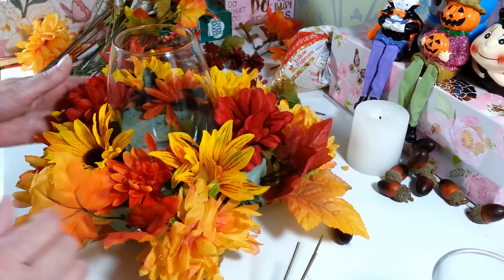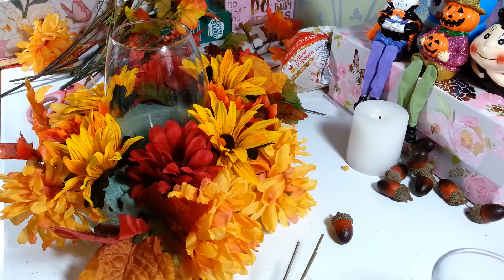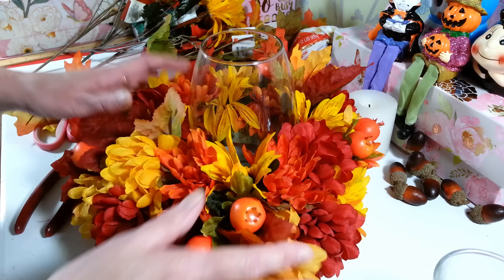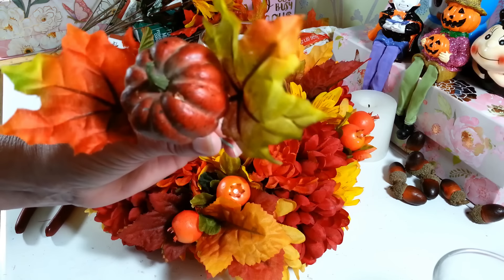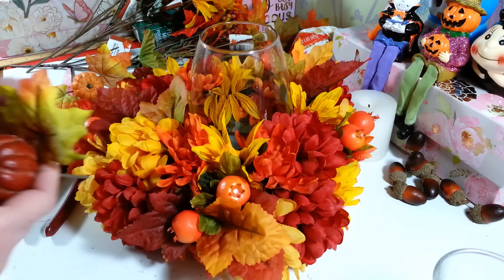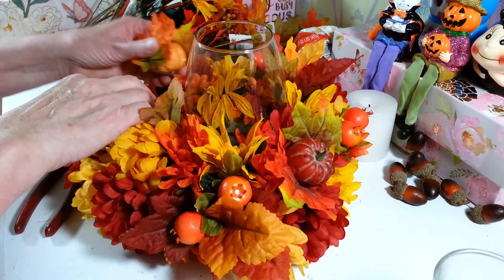Let me cut a couple more of these and fill the rest in. It's good to have a pair of wire cutters — I'm using my husband's old ones — just to cut these off. I'm going to dig down and find some darker ones. This is how it's going to start coming together. I think I got it pretty well filled in — probably about four or five bunches of flowers depending on what you use. I found a couple of little pumpkins with leaves attached that I had left over from last year. They have holes in them but I won't see those. I only have two so I'll just put one on each side. I think that's really cute!